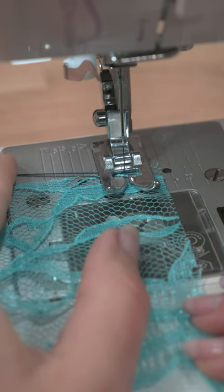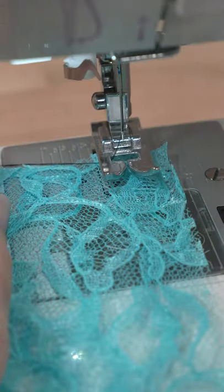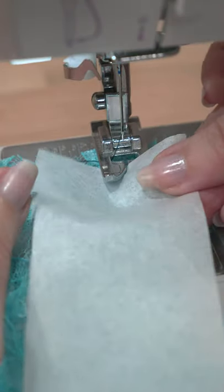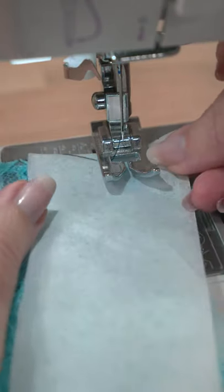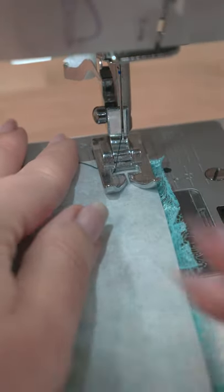If you're working with a delicate fabric that doesn't feed through the machine well, grab some tissue paper. Take a strip of tissue paper, place it between your fabric and foot to act as a stabilizer, then put your foot down and sew as normal.